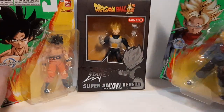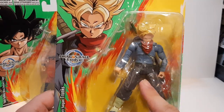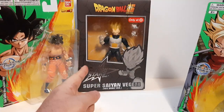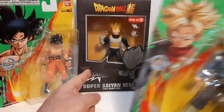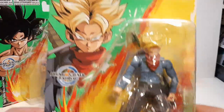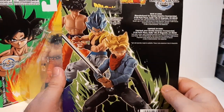Then we got Super Saiyan Trunks. I actually have two versions of this one — the Dragon Ball Dragon Stars version and the Dragon Ball Star Series version of Future Trunks. Not a bad figure at all — the artwork's pretty nice, looking good. You'll see the review for this one later down the line as well.